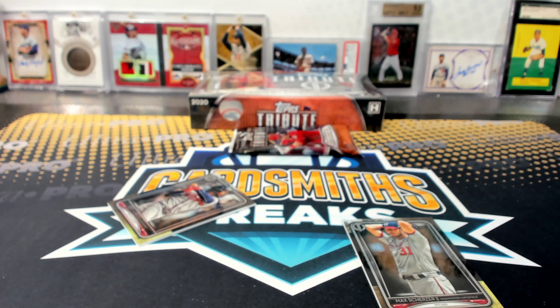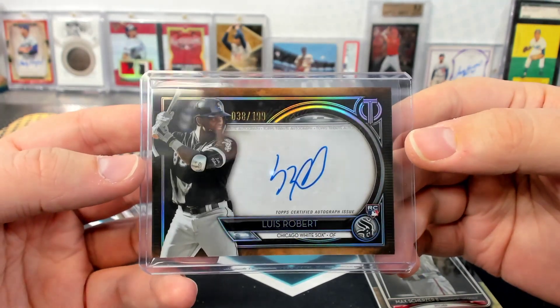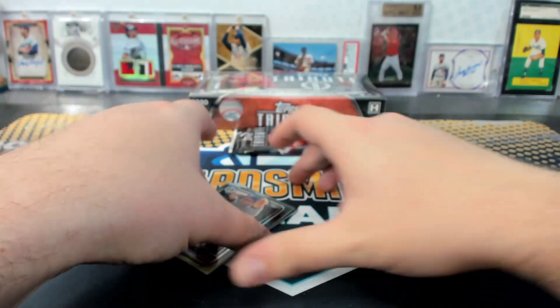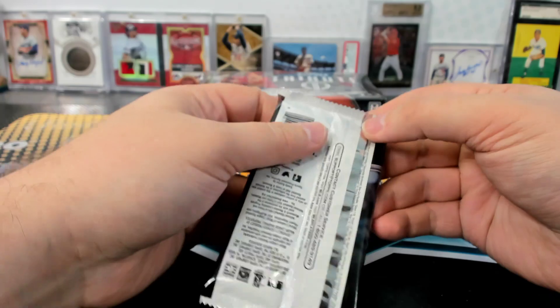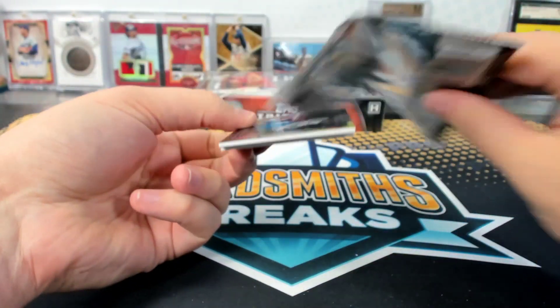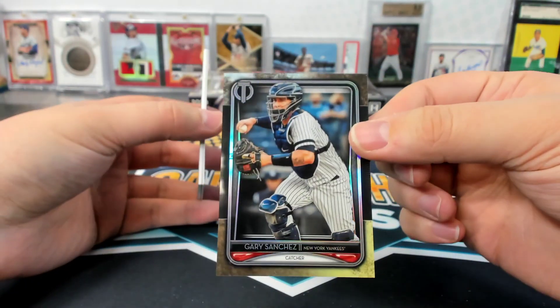Is that the first Christopher Robert rookie auto we've pulled? I think it is. I didn't get any from Gypsy Queen or — I don't think so. Definitely none that are live like that is. Oh, no Nico? What the heck? Nico isn't in this? That's weird. Why no Nico? Well, this better be one — we'll have to sign it for UCCF if we get a rookie of him.